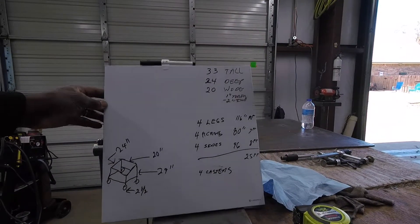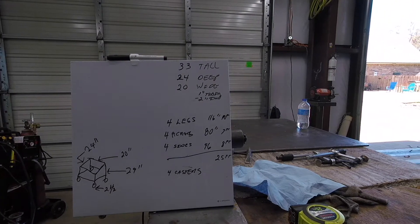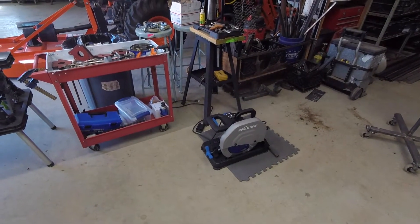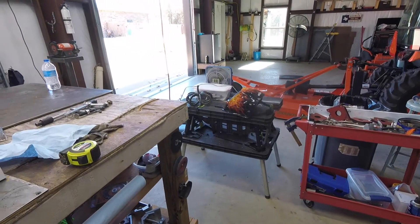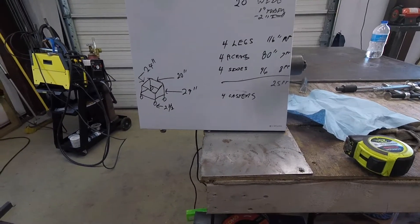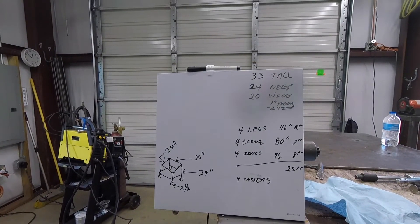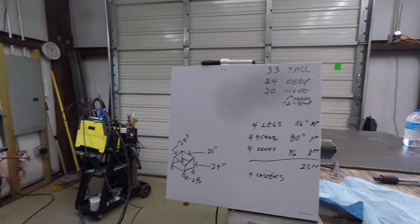All right guys, it's time to get the chop saw off the floor. I had to sit it on the floor temporarily because I had to use the table to help build a shelf. So today I'm gonna try to build a stand — it's probably cheaper to buy another table, but building the stand gives me an opportunity to practice welding a little bit more.